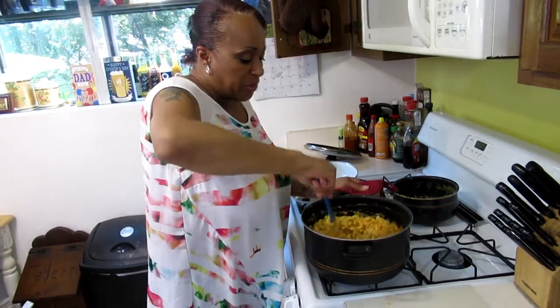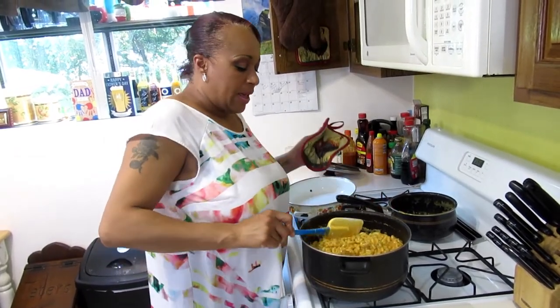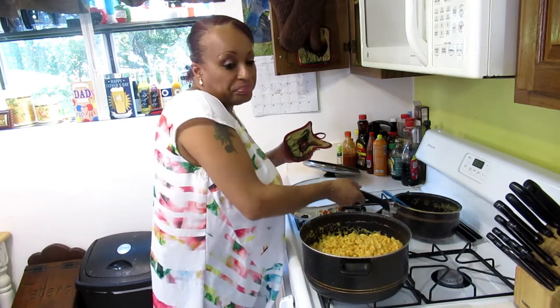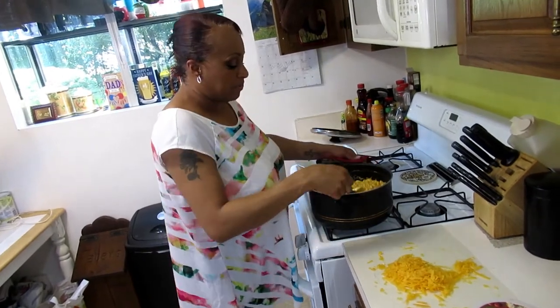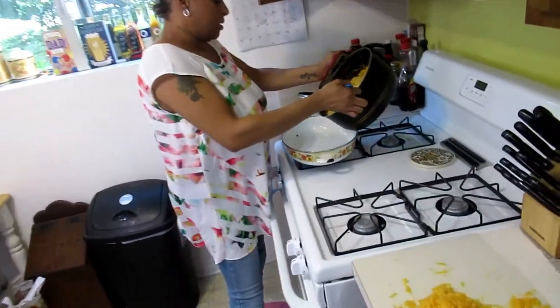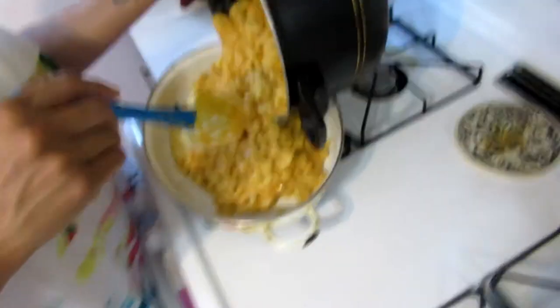You're only going to cook it for about 30 minutes to brown the breadcrumbs on top and basically all you're doing is cooking that egg you placed in there to help bind it. I'm going to pour it into my casserole dish.